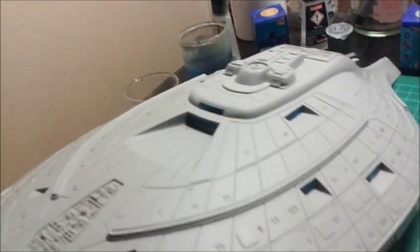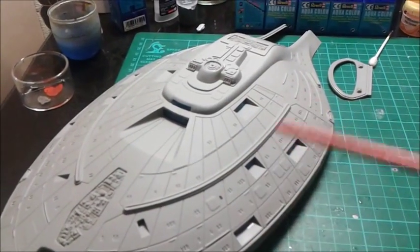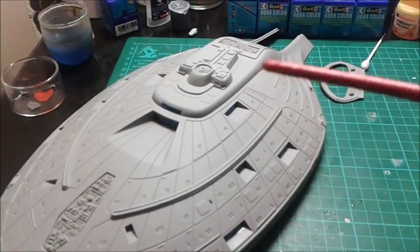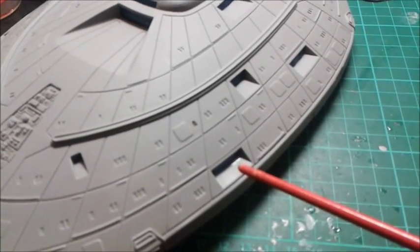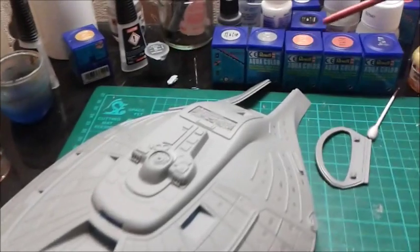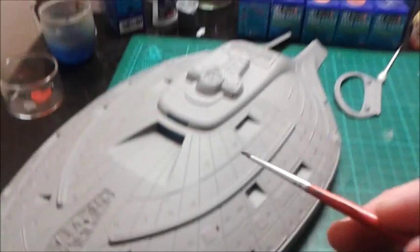Just a quick tip: as you can see, I've started to mask off the windows from the outside on the saucer section and on the lower hull. There's a glue mark there. When you're putting the windows in, while the bottom and top half of the saucer section are still apart, it might be worth masking those windows off before you put it together. That glue mark happened when I was using my tweezers to gently push the tape on — it popped out, so I had to get a ruler from the inside, put some micro crystal clear on, and poke it back in. So mask those windows off before you put it all together.